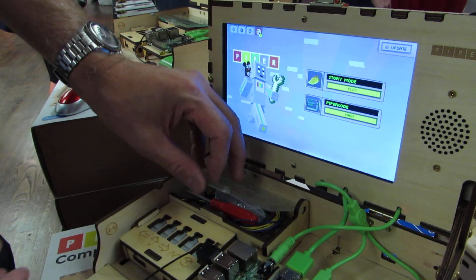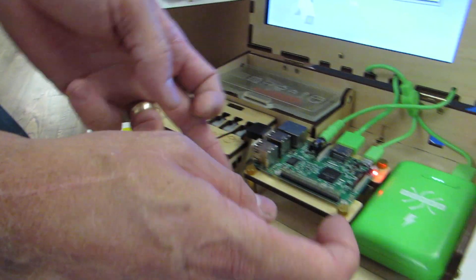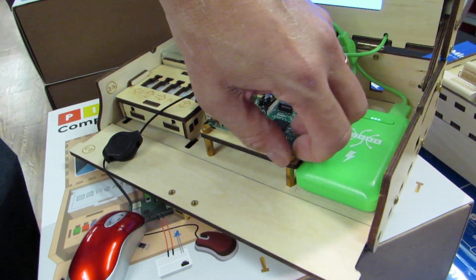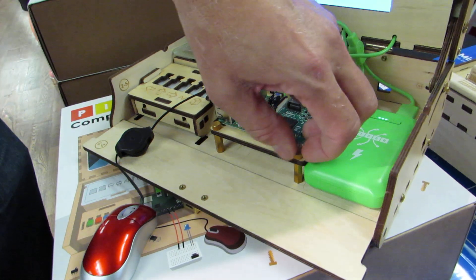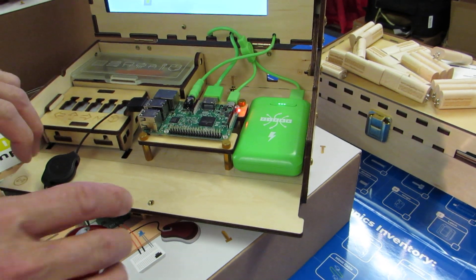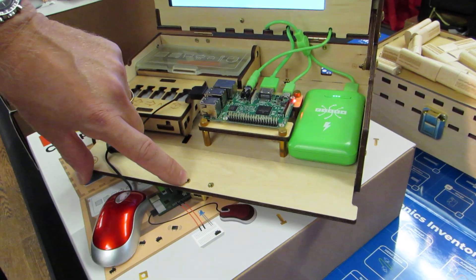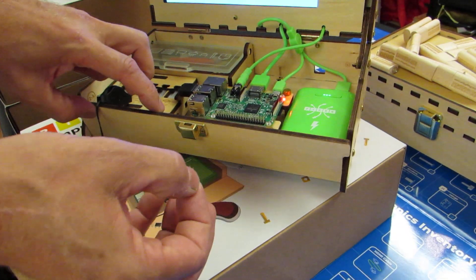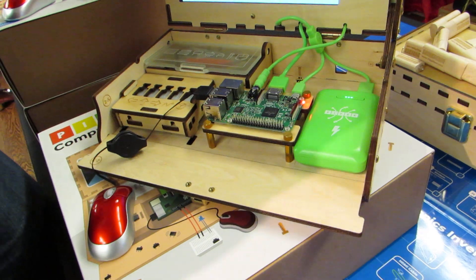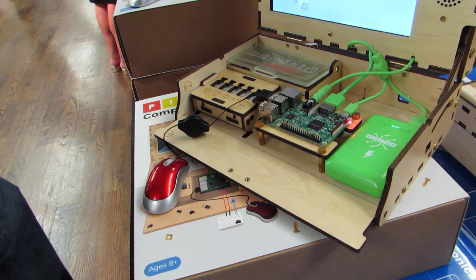We've redesigned the tool chest, the breadboard tray, the Pi mounting thing — with nice big knurled screws now that make it easy to take the Pi out if you want to do something else with it. More milliamp hours in our battery. And one of the best changes we made is that there are no more wood screws involved. We have brass inserts in the wood, so it's all machine screw into machine threaded insert. You can disassemble the kit and rebuild it 20 times without appreciable wear.